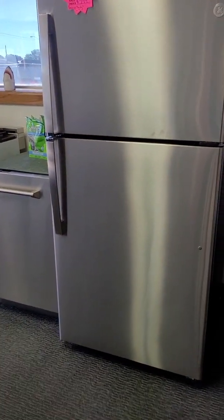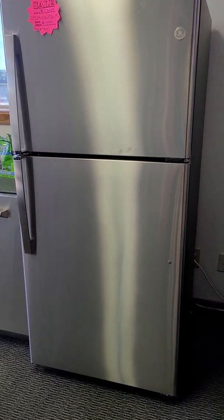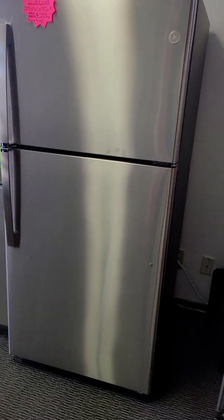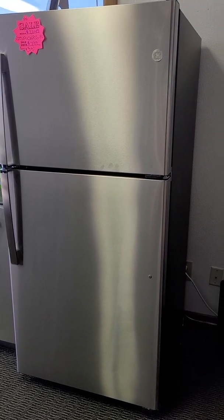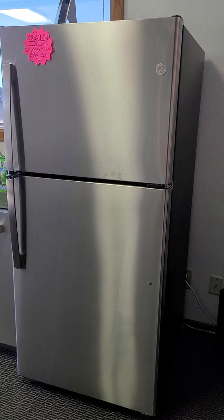I've got the 19 cubic foot top mount refrigerator — I was dealing with freezers yesterday. This is the GE in stainless steel. If you're looking for a good solid garage fridge or need a smaller kitchen fridge, come on down and take a peek at that.